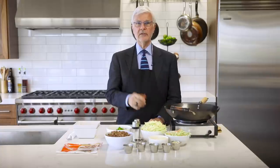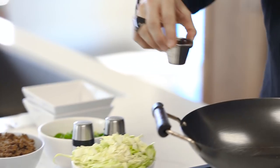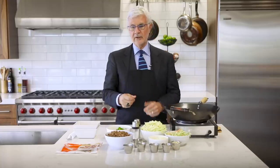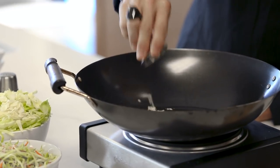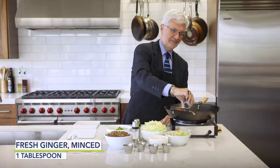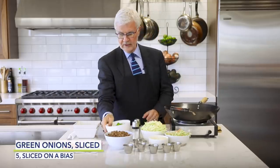To make it, all you need to do is heat some sesame seed oil in your wok or big thick skillet over medium-high heat. Then you're going to add some garlic and some ginger.